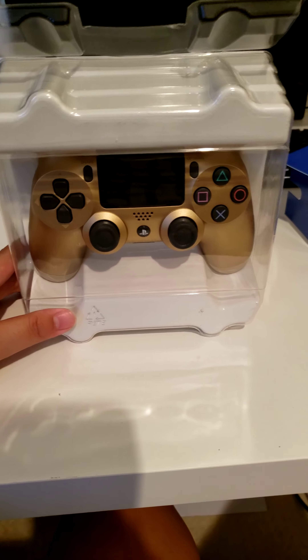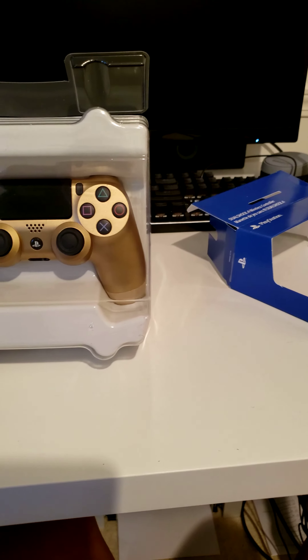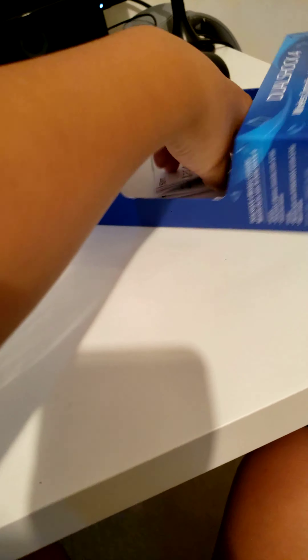There are other colors, but I got gold because it was the last one there. And here is the back — kind of nothing.